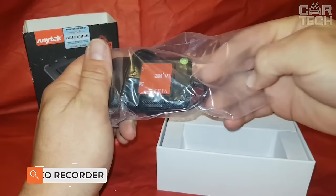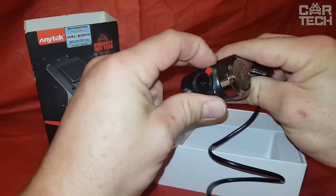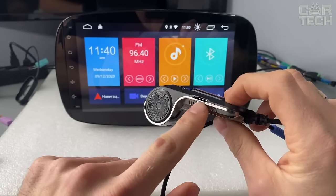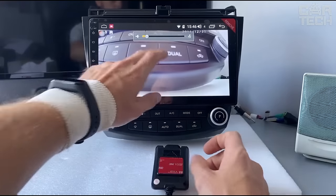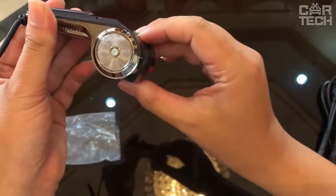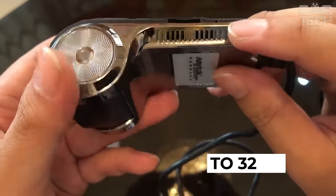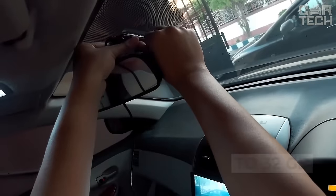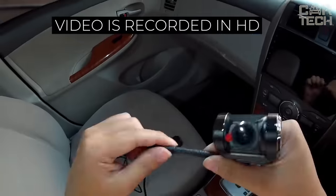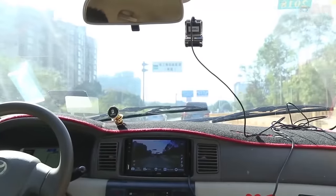A car video recorder has long become the most significant attribute of traffic safety in cars. In any road disputes and proceedings, the recording from the video recorder serves as the main argument. Unfortunately, not all models shoot at night as well as in the daytime. This recorder has night vision, a shock sensor, and a motion sensor. The device supports memory cards up to 32 gigabytes. The DVR also has a built-in Wi-Fi module for fast data transfer. Video is recorded in HD quality with a frame rate of 60 fps. The recorder is attached to the glass with double-sided adhesive tape. It comes with a power adapter and instructions.